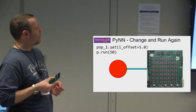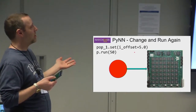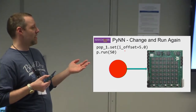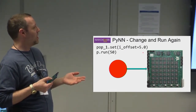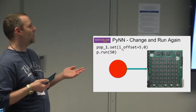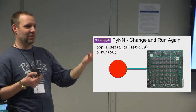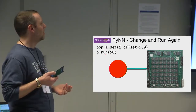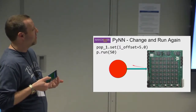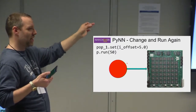Once you've run and the simulation has finished, you can change some parameters and run again. You can't change the synapses on the system because that could significantly affect how it's laid out on the machine, but you can change simpler things — for example, a parameter of a LIF neuron called i_offset (the basic input current). You can change that and run for a bit longer to see the effect on your network. This doesn't require remapping the whole system — it just applies the change and starts running again, so it's much quicker.